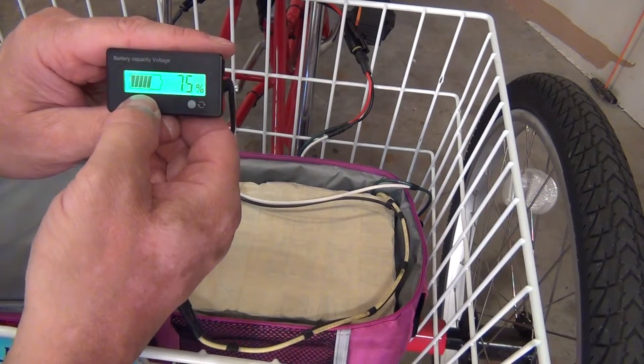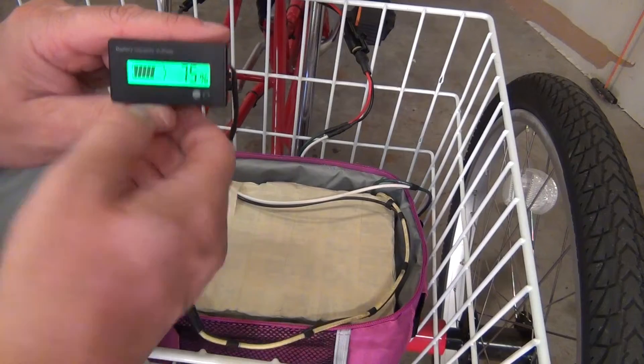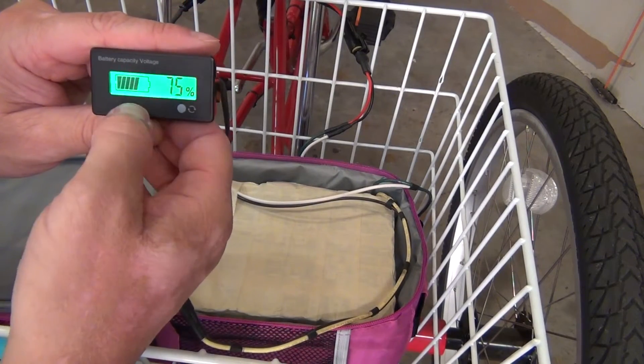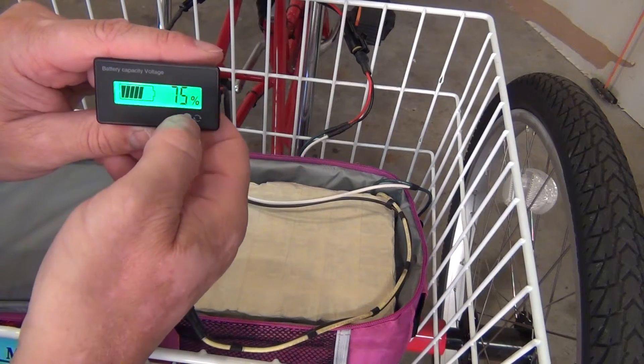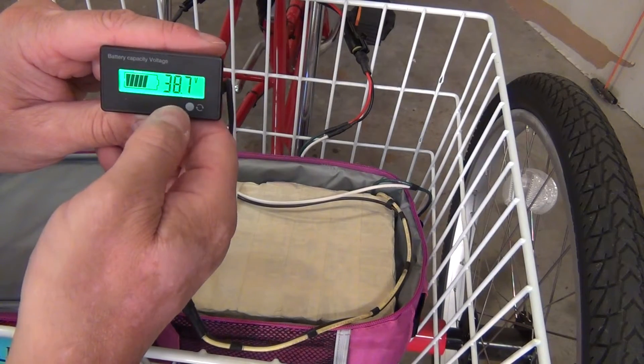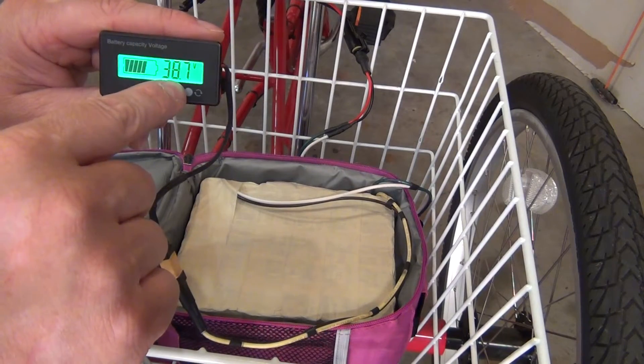Now it's giving me a correct reading of how much battery life is left in this battery bank, percentage-wise. I got 75 percent battery left. Push it again, I get my voltage reading. When you change those settings, it's not going to change your voltage reading — it's going to change your percentage. That's all you're changing.